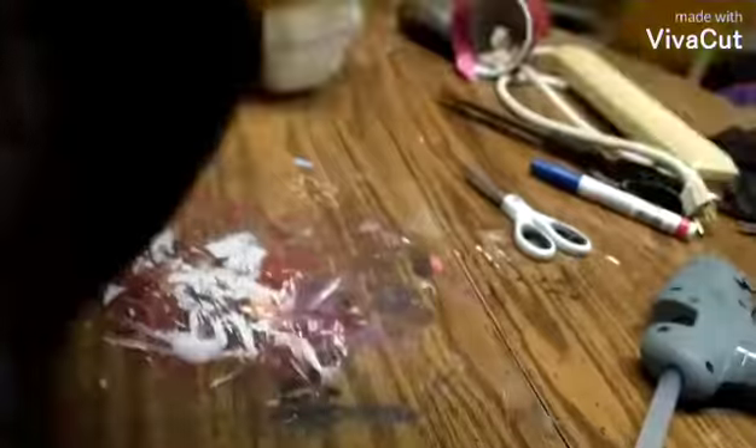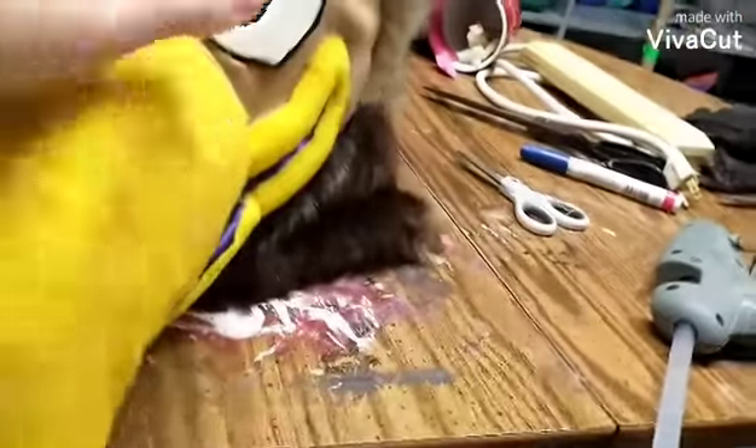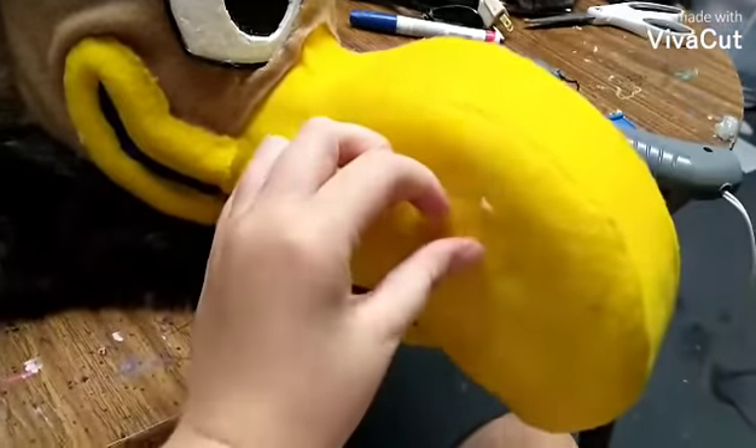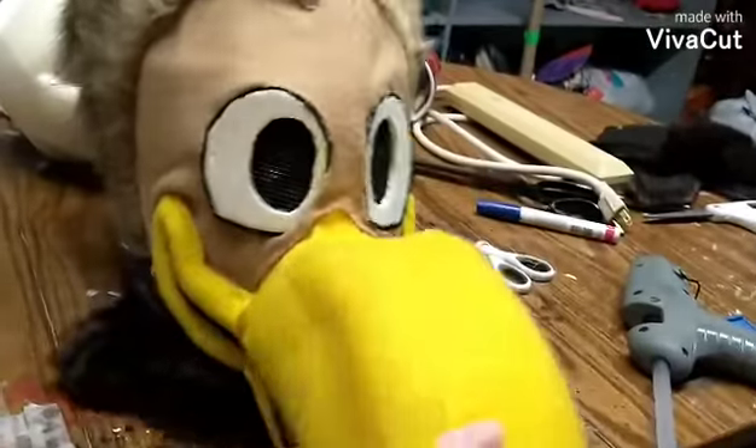I glued the neck on, got the back here all done. So that means they're done unless I'm gonna add eyebrows, which I'm probably not. But yeah, this part of them is done — it's pretty cool looking. Looks pretty cool.